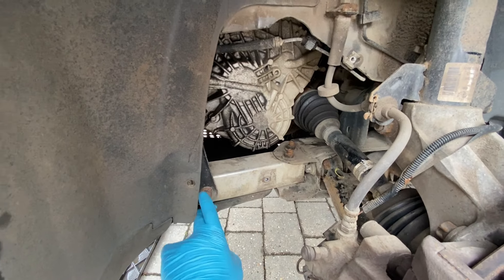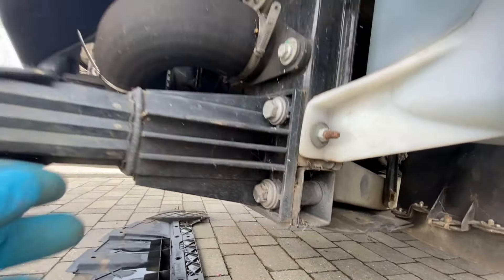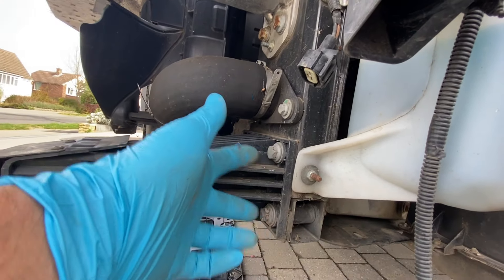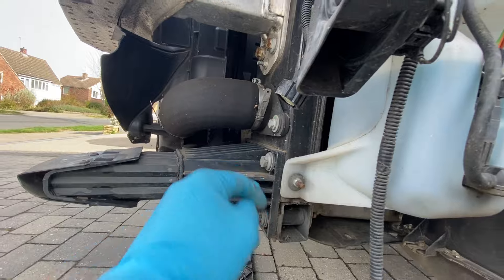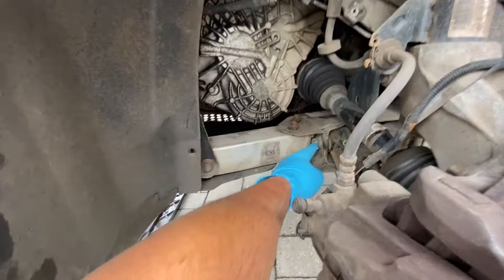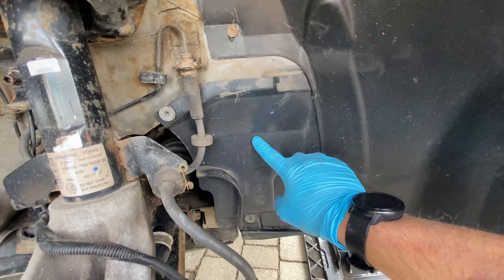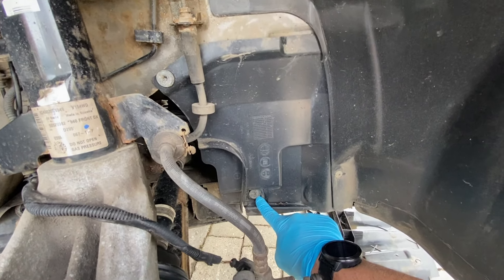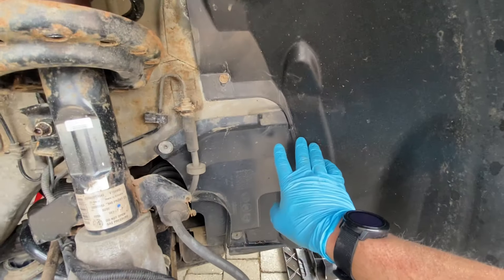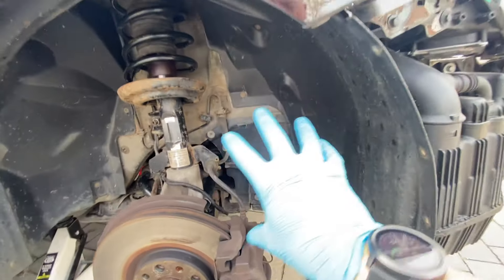Before we can release the two fixings to get this bar out of the way, we need to remove this fixing here. To help move it out of the way, we can see it's actually fixed in through this crash bar as well. So what we're going to do is just release these, pull it forward so that we can move that whole thing out of the way and get to that fixing. Over on the other side of the car you can see exactly the same — we've got that bit of inner liner as well. Again, two T30 fixings, another Phillips screw, and the same 10mm fixing just up here somewhere.